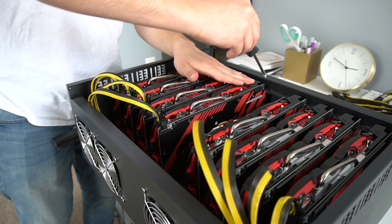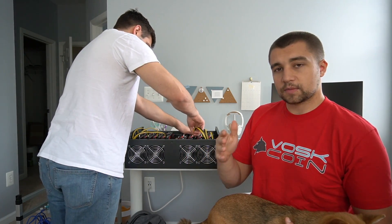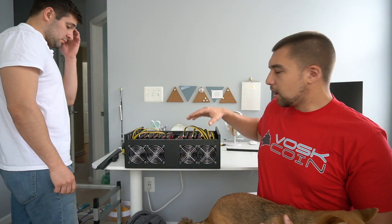Joey's putting the power cables in. This box comes with six-plus-two pins, and it comes with eight of them. If your card needs two connections, you're going to need splitters, and I don't really recommend that. I'd ideally only recommend using cards that have just one single eight-pin connector so you're not relying on a ton of splitters.